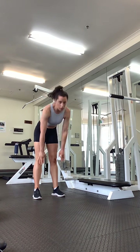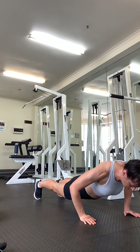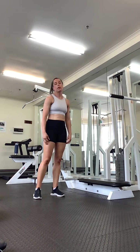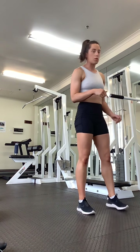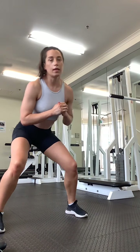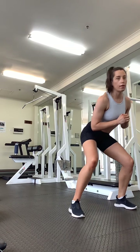One more. Okay, next we're going to do a squat with two steps. Try and step as wide as you can. And then either stand and reset, or add a jump.